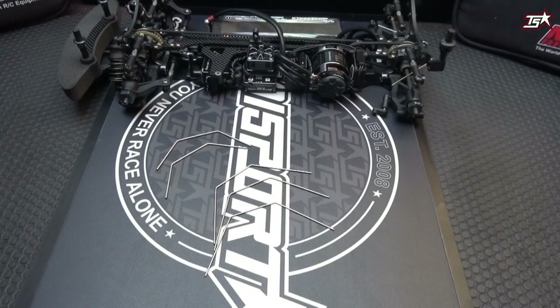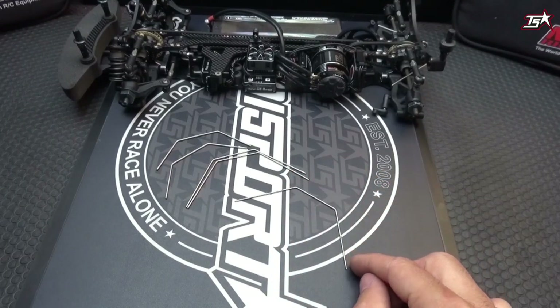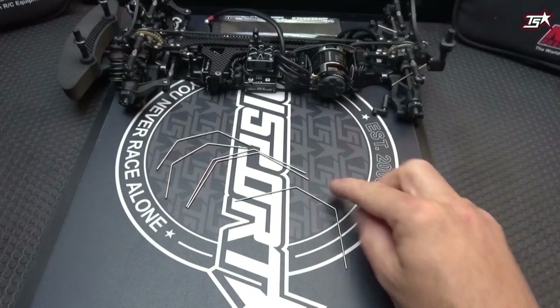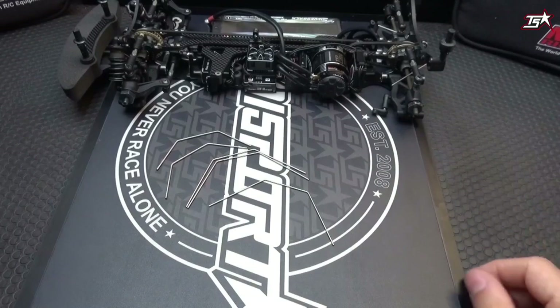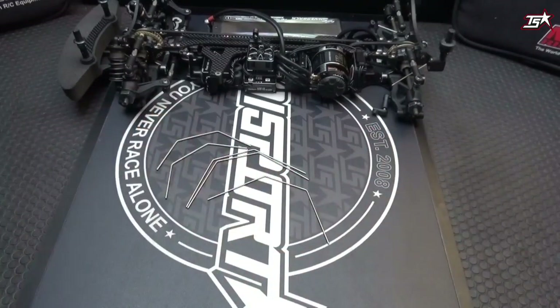If you want to change your sway bar, it's very important to first check it, because the sway bar must be completely flat and straight when you mount it to your car. It's easy to check — just place it on a flat surface like your setup board, and you'll easily see and feel whether it is straight or not.